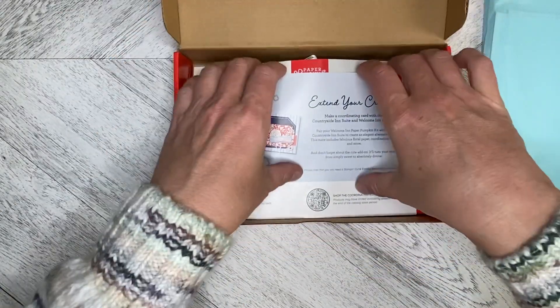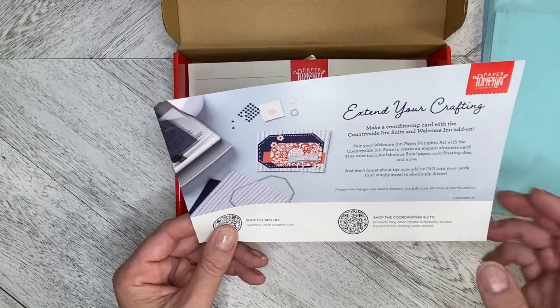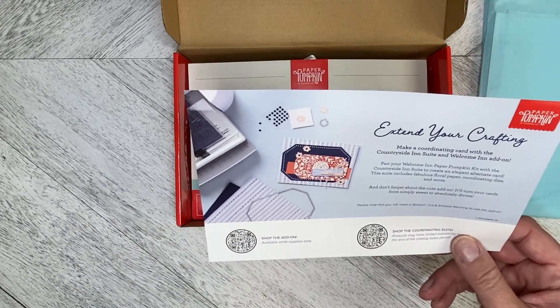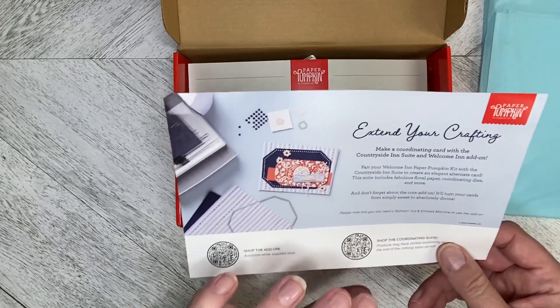We've got the coordinating product. You can coordinate it with the Countryside Inn suite. And there was also a Welcome In add-on little flower die and a little vase die as well.